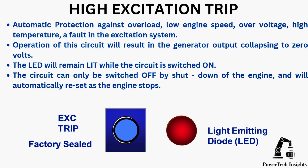High excitation trip provides automatic protection against overload, low engine speed, over-voltage, high temperature, and a fault in the excitation system. Operation of this circuit will result in the generator output collapsing to zero volts.